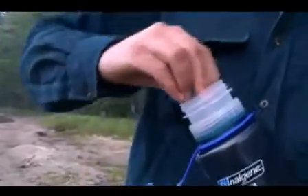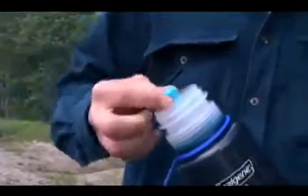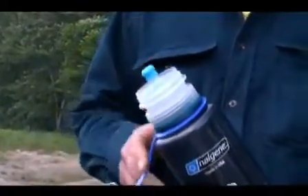If your water source contains particulates, use a SteriPen pre-filter, a coffee filter, or a bandana prior to using the SteriPen water purifier.